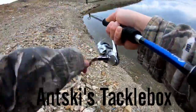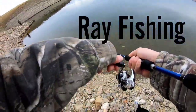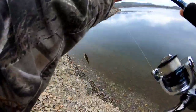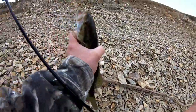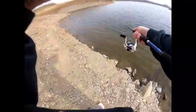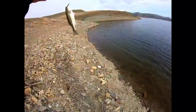He's got a fish on right now guys. Drop shot wacky rig. There he goes. There he goes right there guys. Fish on! I'm going to fish on right now guys.